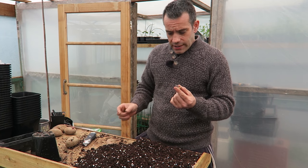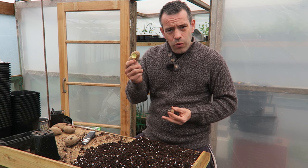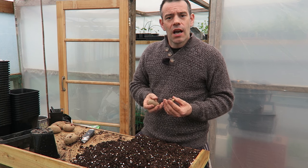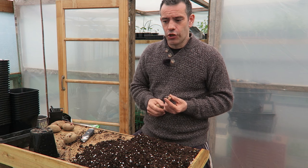The reason we do this is if we were to put the whole potato in, there are about 12 other chits on it and it's going to throw lots of shoots. Each of those will then grow new potatoes, and what we're trying to do here is limit the plant to just one tuber.